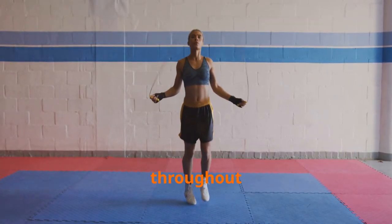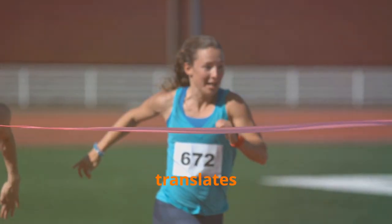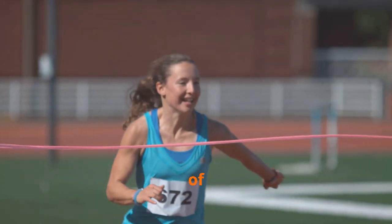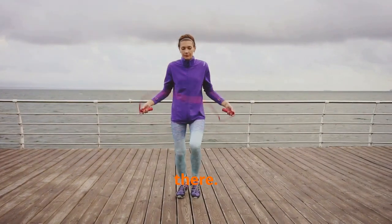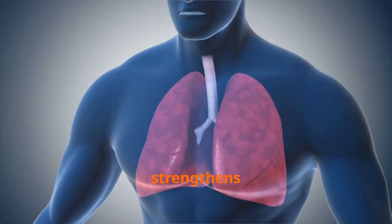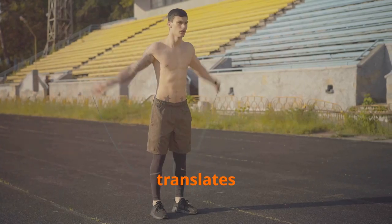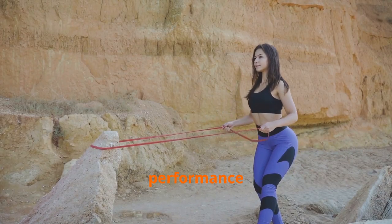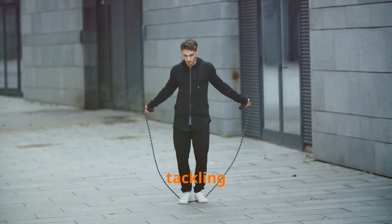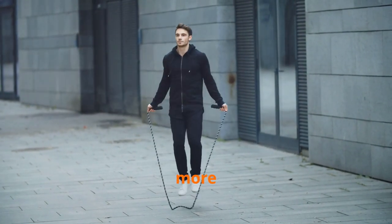Studies show that regular jump rope exercise improves the heart's ability to pump blood more effectively, leading to enhanced oxygen delivery throughout the body. Your muscles get the oxygen they need faster and more efficiently, translating to improved endurance, a lower resting heart rate, and a significantly reduced risk of heart disease. Jump rope also strengthens the lungs, improving their capacity to take in and utilize oxygen, increasing stamina and performance in all aspects of life.